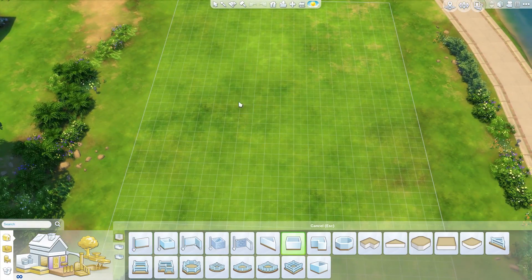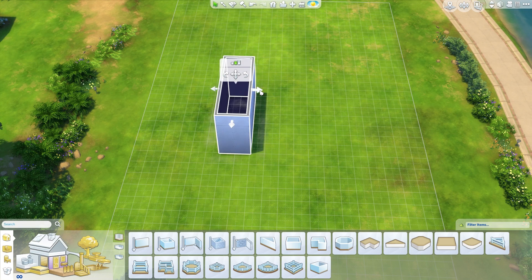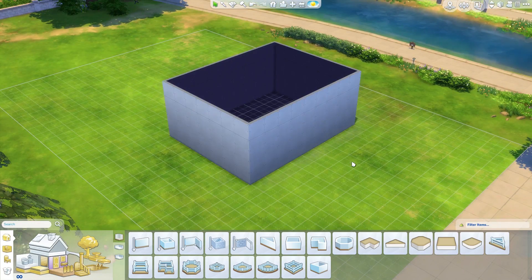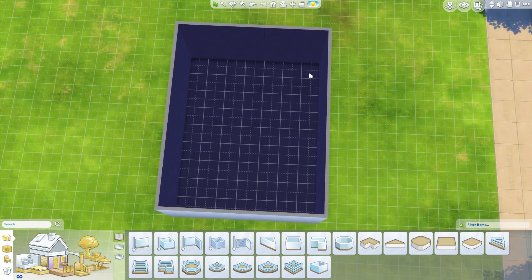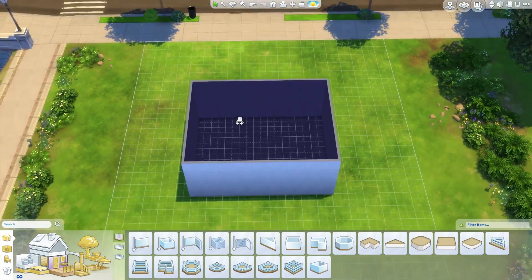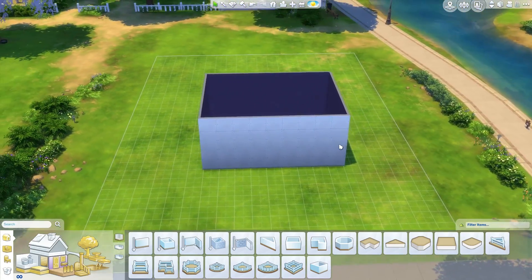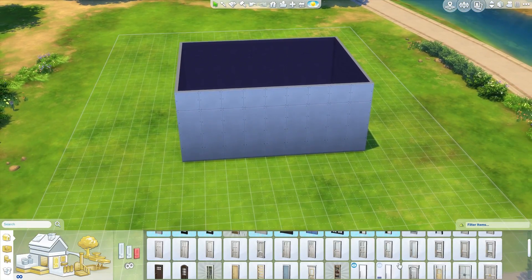Let's get out of the room and just plonk a little square down here and shape it into some kind of room. I don't want this to be a huge room, but I don't want it to be tiny either. That's a pretty decent size — it looks like it's eight by nine. I think that's pretty good; I don't want it to be overly huge.